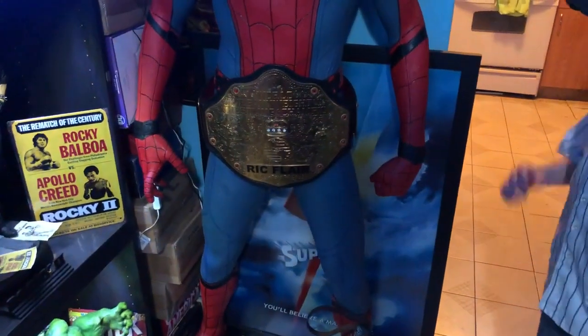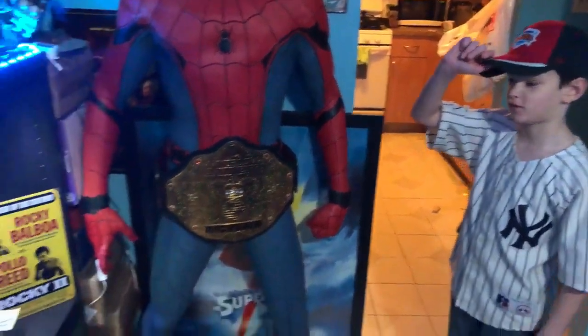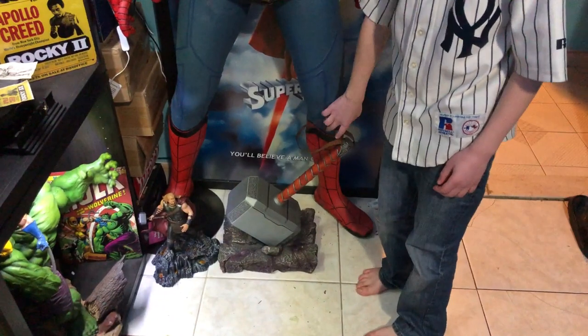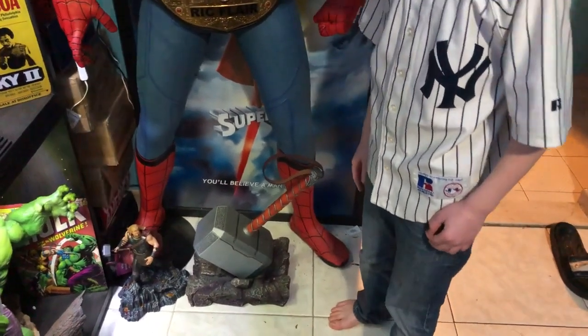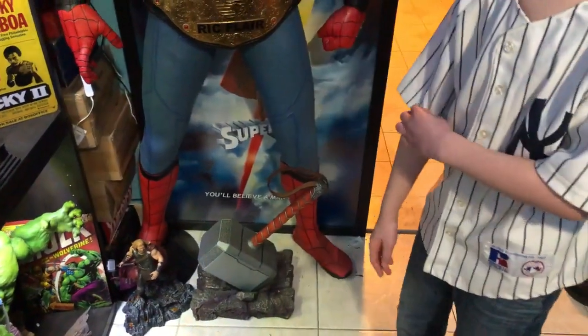We just put a belt on him to make him look funny — we put it on last year. Next to his feet we've got Thor's hammer Mjolnir, and that is life-size too. It's made out of metal, pretty heavy — about 15 to 17 pounds.